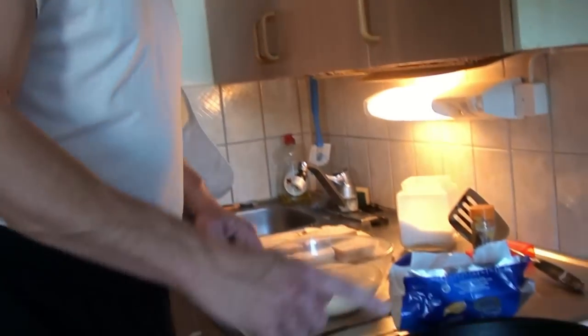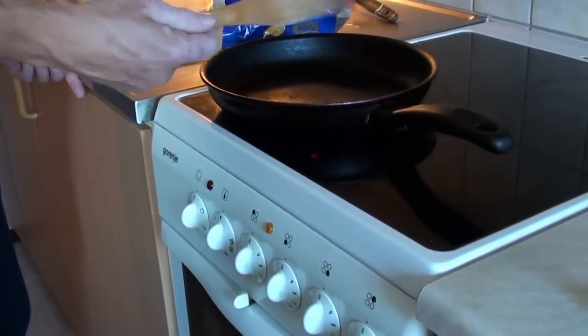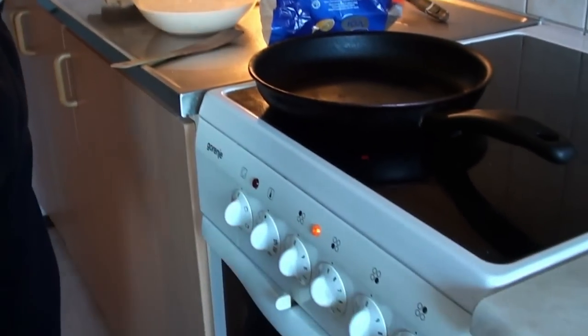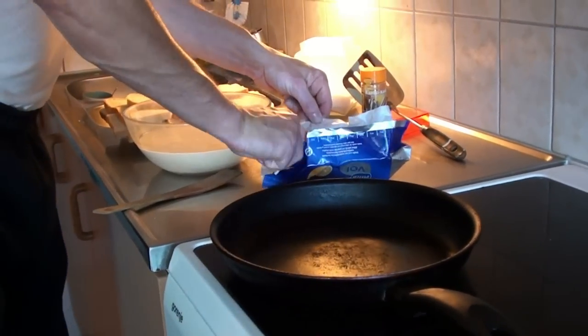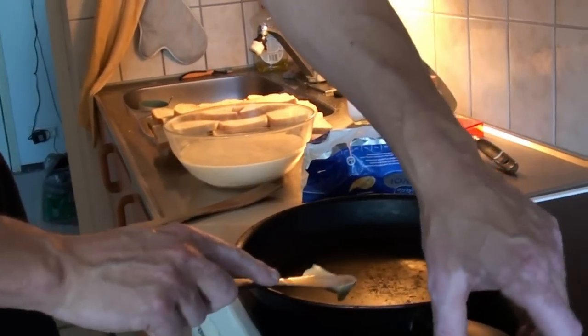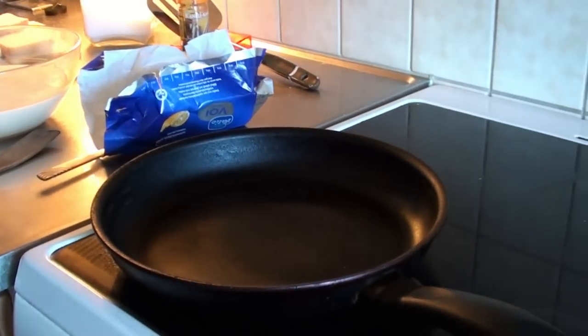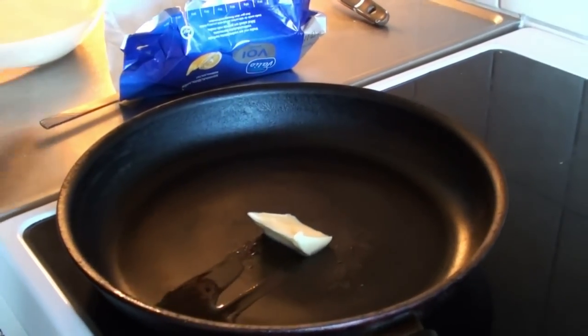Okay, just mix it well so it will look a bit like this. Now we're all set to go. We're going to fry our wentelteefjes. I'm using a teflon pan, so that means I use a wooden spatula. The pan has to be very hot. Otherwise the wentelteefjes will get a little bit mushy, and they have to be nice and crispy of course.